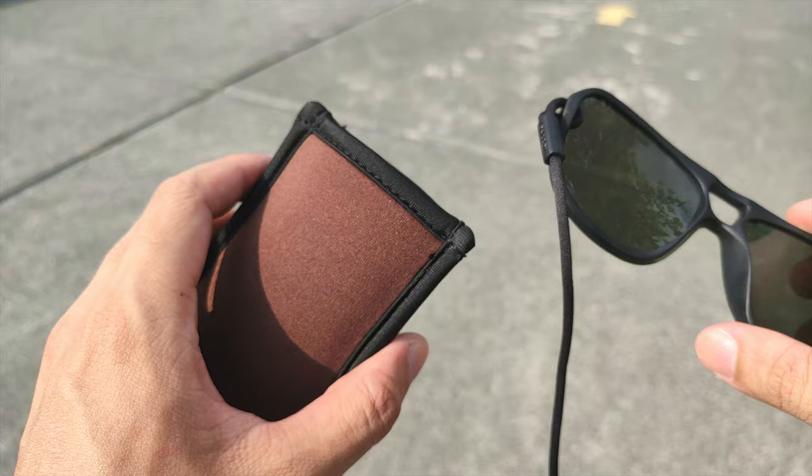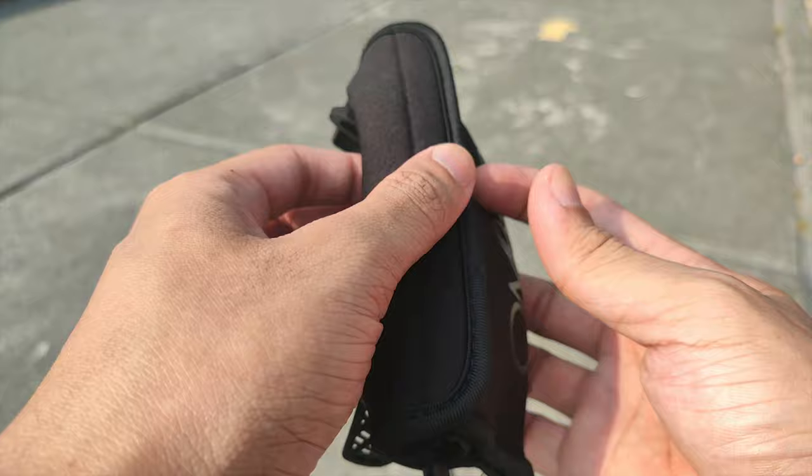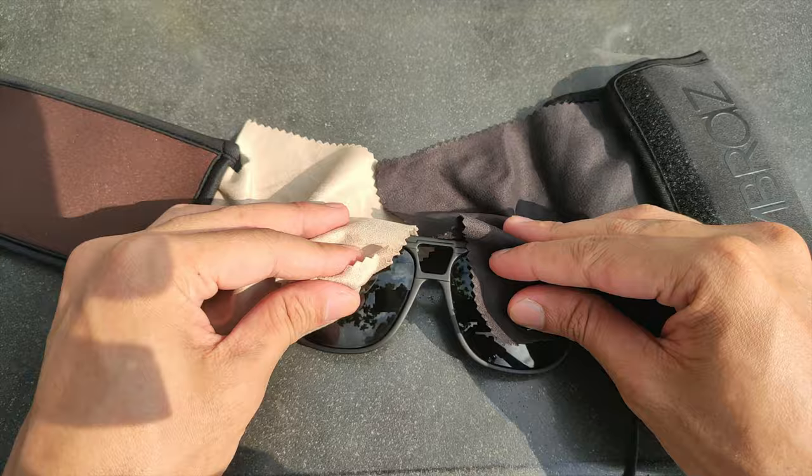It also has two pouches — one for without side shields and one for with side shields — and they both have a built-in cloth for cleaning the lenses.